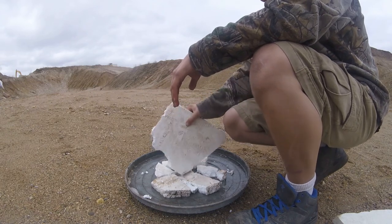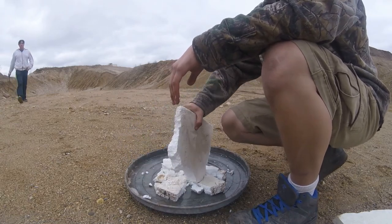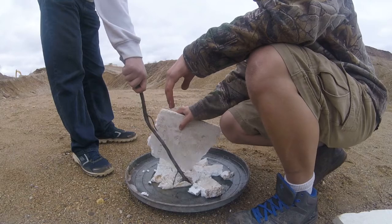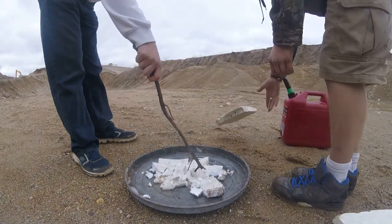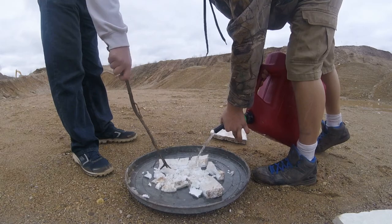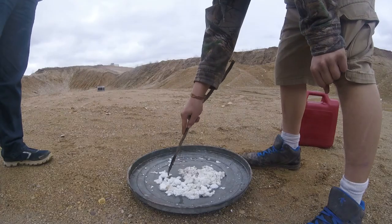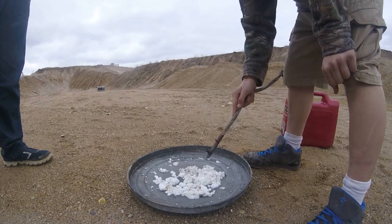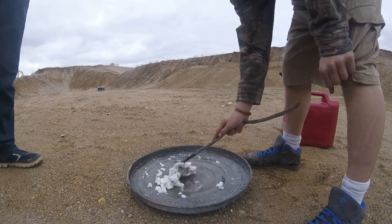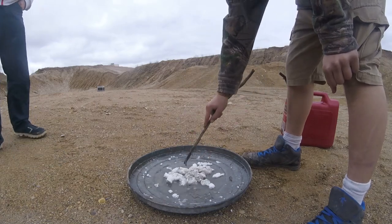That should help it go faster. This might take a little bit, so we've got to have some patience. If you're going to do it, do it right! Delicious concoction. Oh man, that smells dank as fuck.